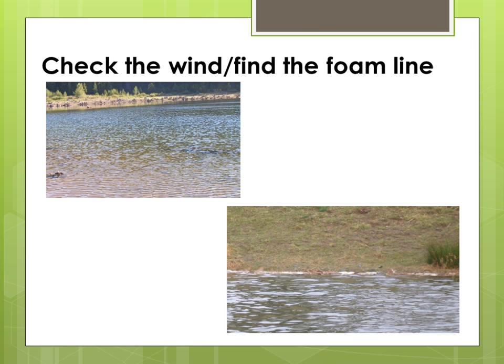Fish feed into a wind, so I start by casting across the wind so the fish can see the profile of my fly. I also check for bird activity. A lot of times this will tell you where a hatch is occurring on the lake.